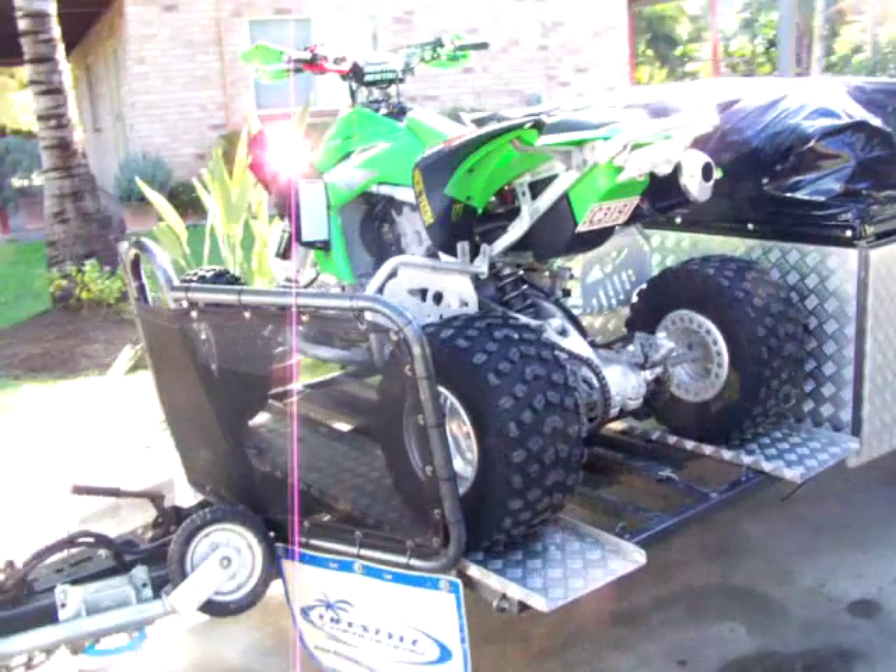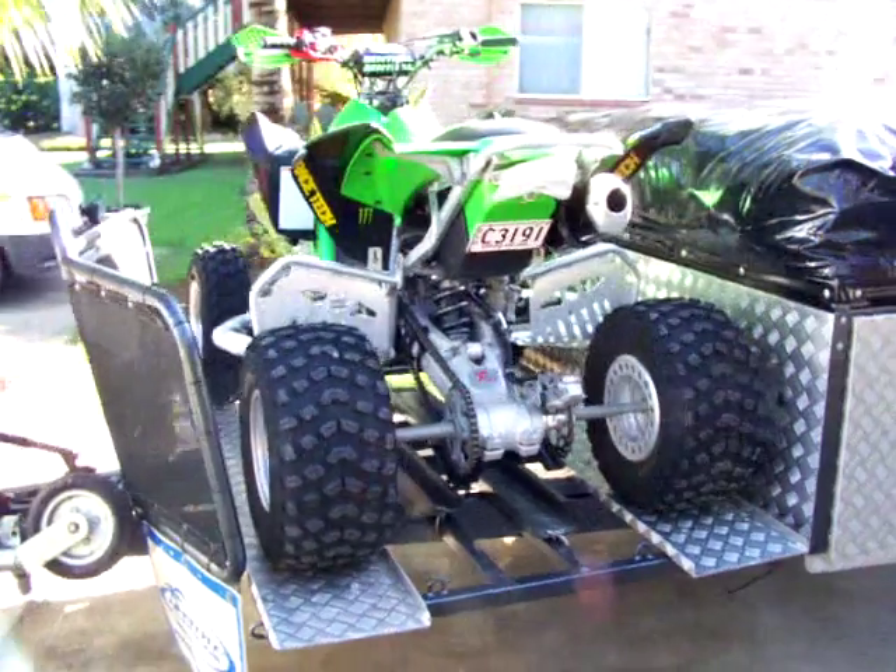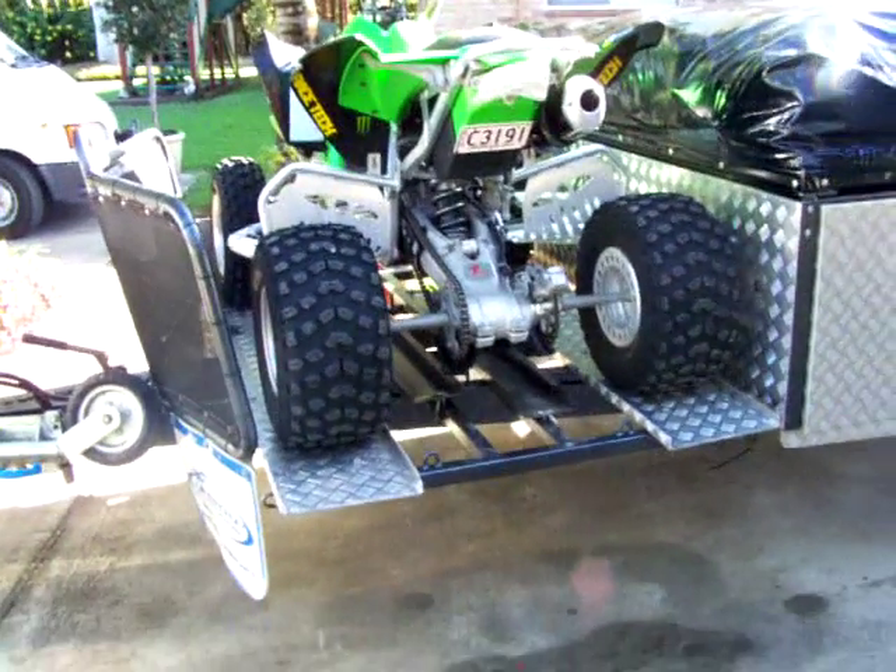And that's the camper with the quad rack on the front of it. Or if you're not carrying the quad, you can carry two bikes on there.